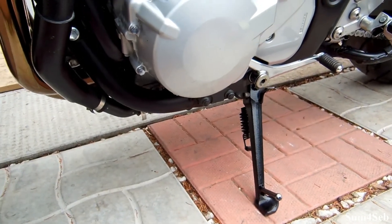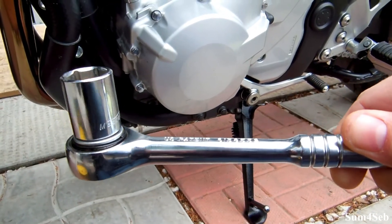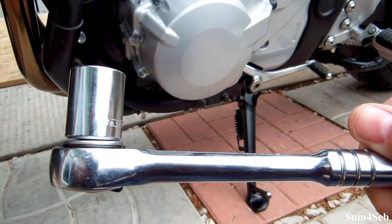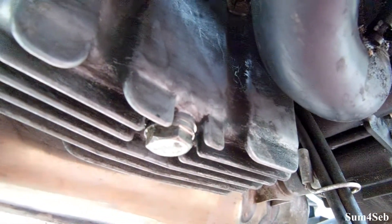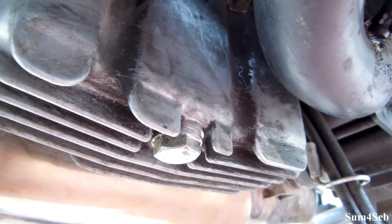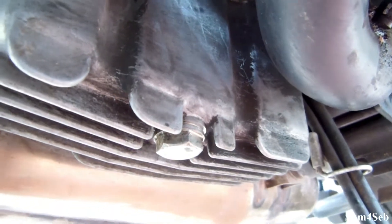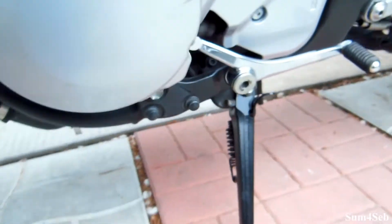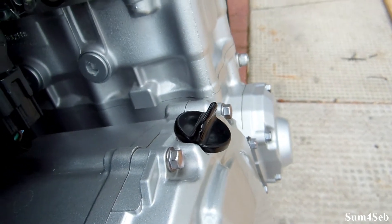For that you will need a 17 millimeter socket to remove the oil drain plug bolt. The bolt itself is under the bike right here, so remove that bolt and drain the oil. Make sure you take your oil filler cap off so that there's airflow going through — and the oil filler cap is on this side, if no one knew that one.